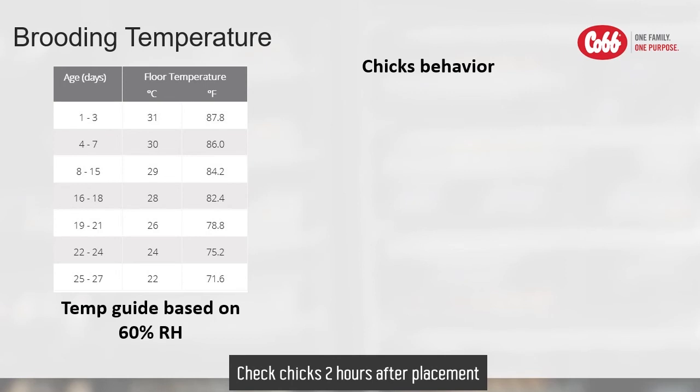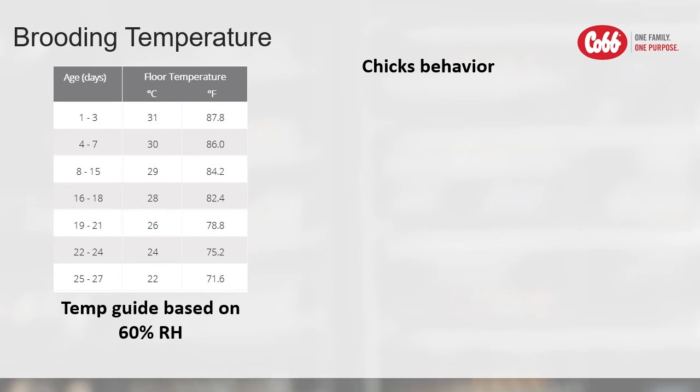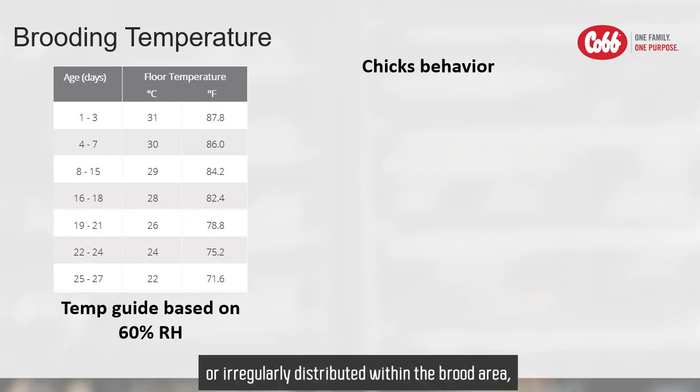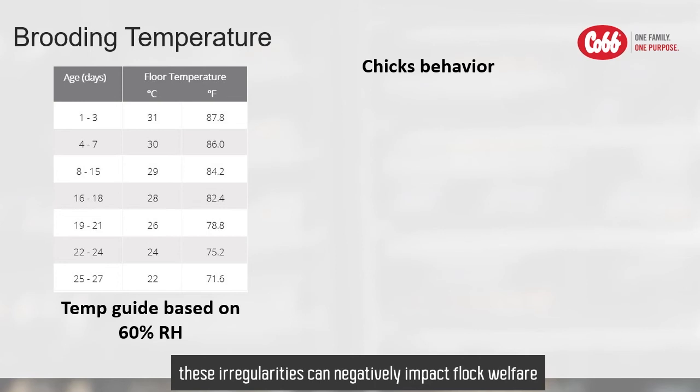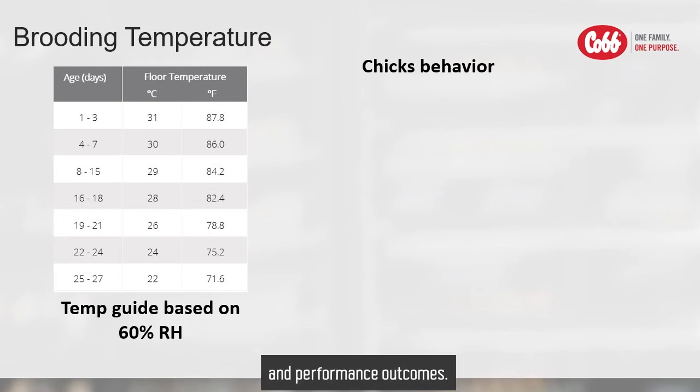Check chicks 2 hours after placement once they have had time to settle. If you observe chicks panting, cuddling, chirping loudly, or irregularly distributed within the brooding area, investigate the cause immediately. If not corrected, these irregularities can negatively impact flock welfare and performance outcomes.